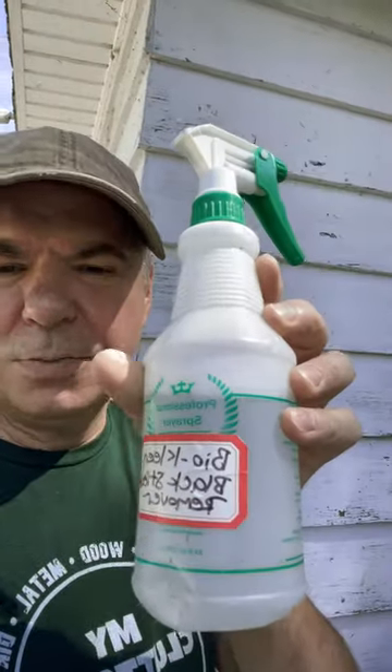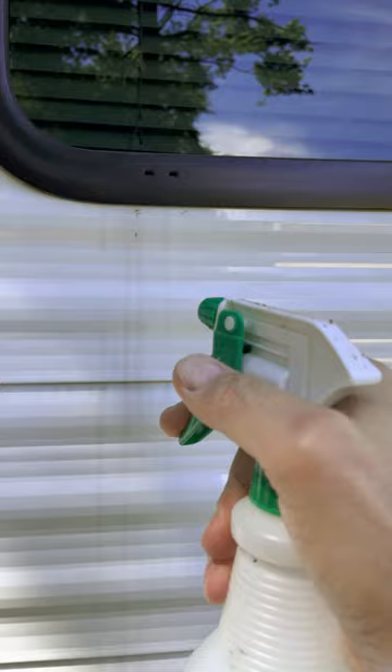Now I put the stuff in a little spray bottle of my own, and I'm going to spray it on to show you how it works. Here's a great example, so I'm just going to spray it on just like that.